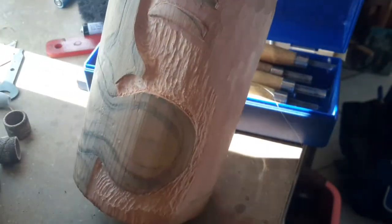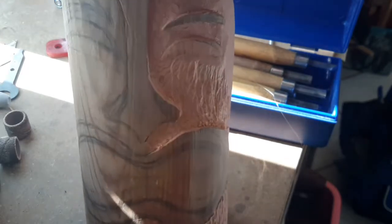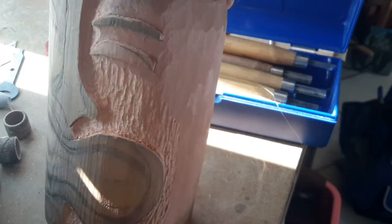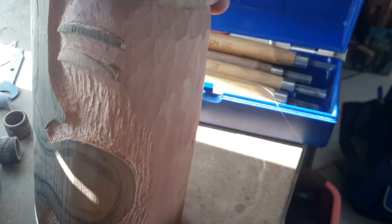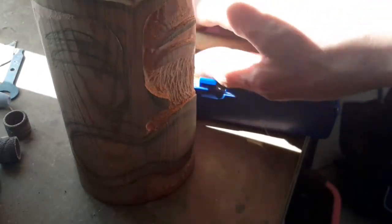This style of carving is called bas relief carving. You draw your outline, you cut the outline into the timber, then you get rid of a lot of the timber around it, and then you use a Dremel to do a lot of the donkey work. So for example, if I wanted to carve something like this...